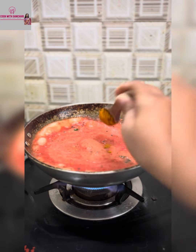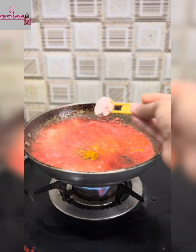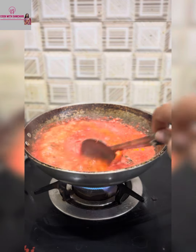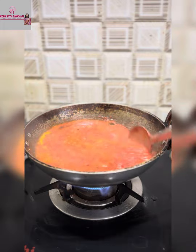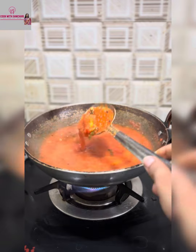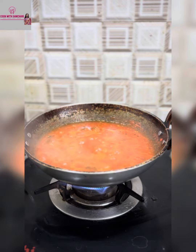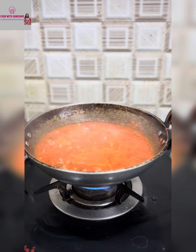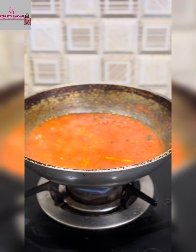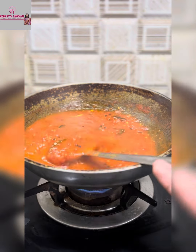Add coriander powder, sambar powder, or red chili powder, then add salt as per taste. Stir it properly and let it cook. After about 8 minutes, you can see the tomato chutney is ready to be served with pongal.